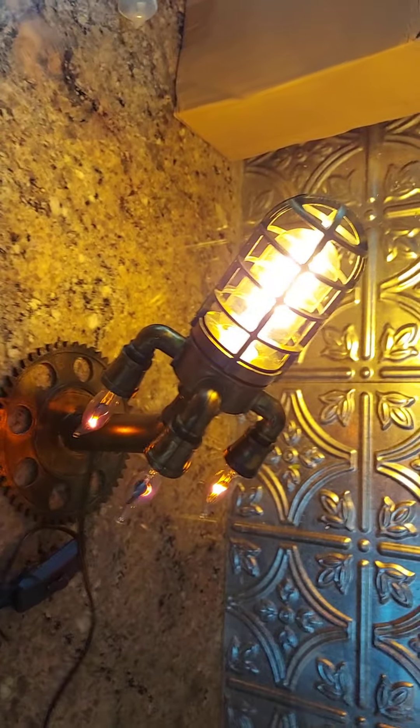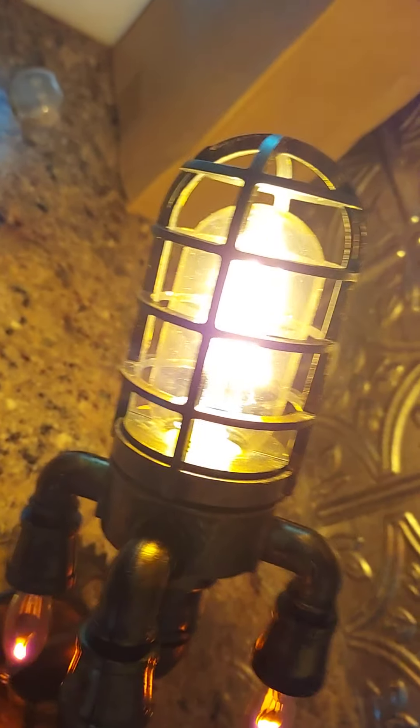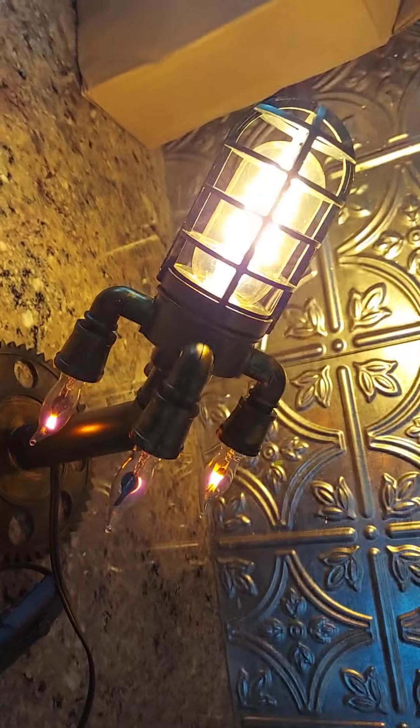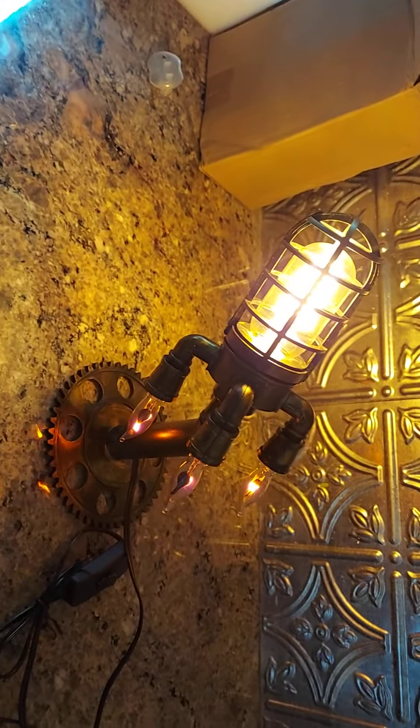We plugged it in and we're going to have my son turn it on. Oh yeah, that's sick — check that out! We have the light off. It's a screw filament. Look — the rocket ship has the flame bulbs. See them? It looks like the rocket ship is taking off. It's pretty cool.